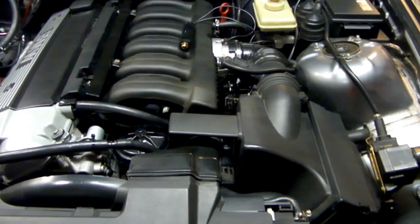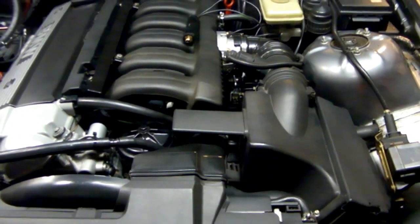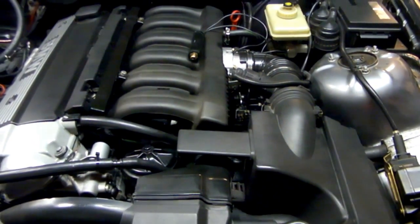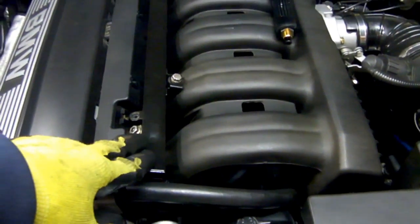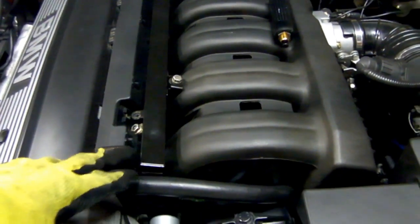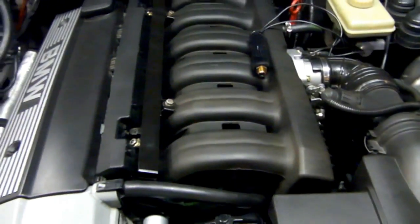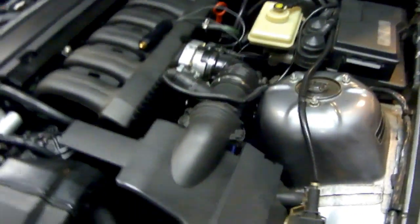The first thing I'll do is depressurize the fuel system so I don't have high-pressure fuel spraying out when I disconnect the fuel lines. If you have a Schrader valve on your fuel system, you can safely tap into it and read your pressure without performing this procedure. So let's head over to the fuse and relay box. Remove the top cover.